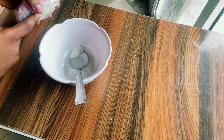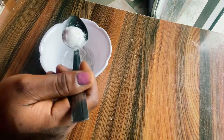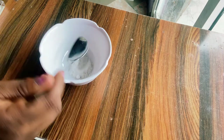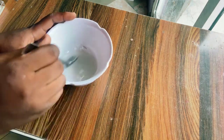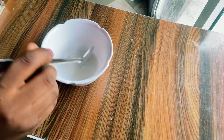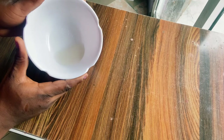Then we have salt — you can use table salt you have in your kitchen, or you can also use sea salt. Any kind of salt can work for this remedy. Then just going to add one teaspoon of water into the mixture. The consistency we want is not too loose — you want it to be really sticky, kind of like a paste. Mix that and voila, this is it.